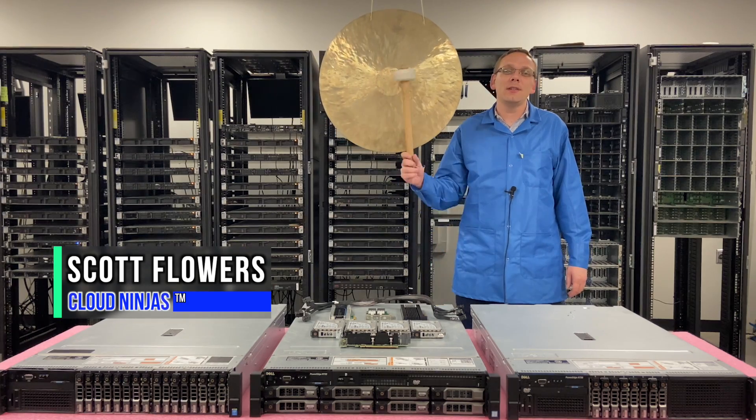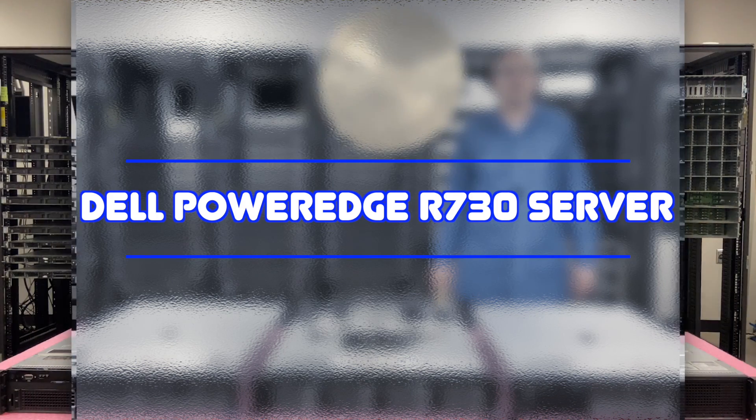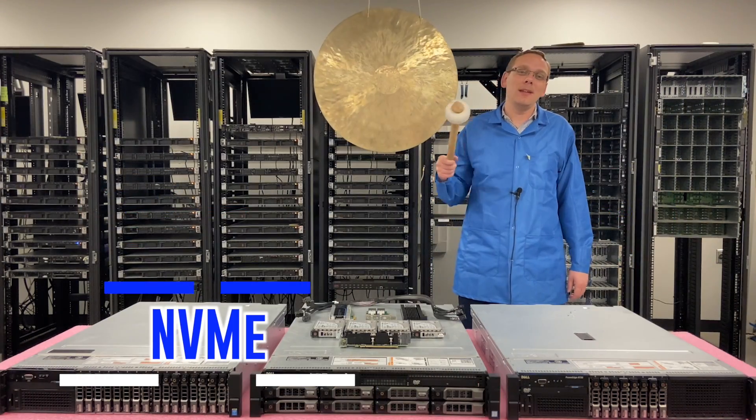Hi, I'm Scott Flowers with Cloud Ninjas. Today we're here to continue our series on the Dell PowerEdge R730 server. In this video we're going to specifically focus on NVMe. Let's get going.